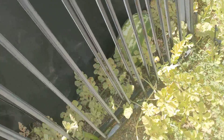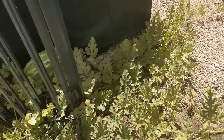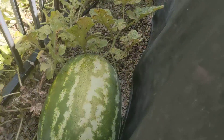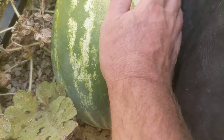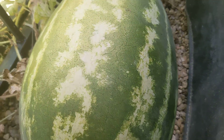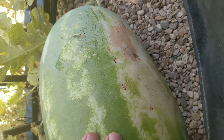But then look at that bruiser — holy smokes. That's a big watermelon there, and it's gotten paler, but at the bottom of it it's still pretty white.